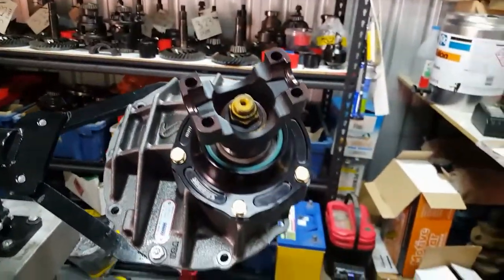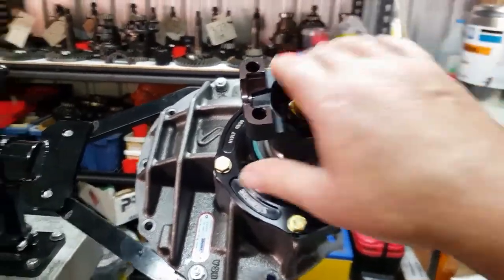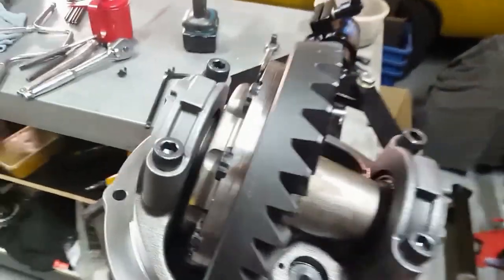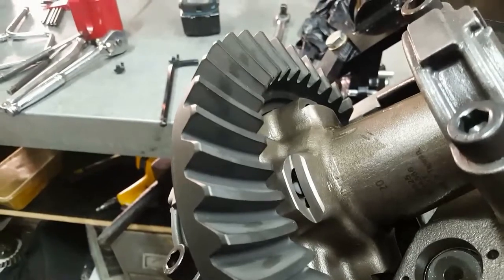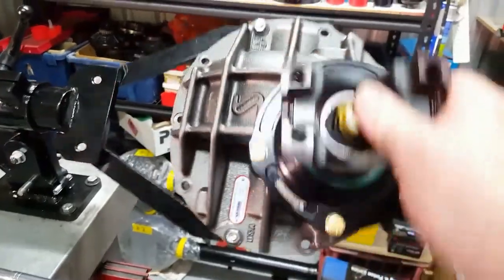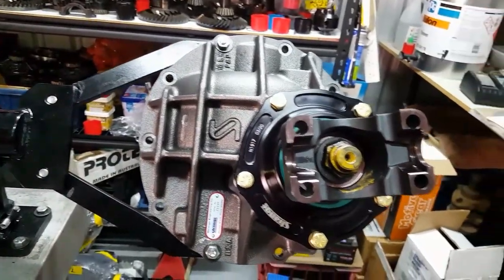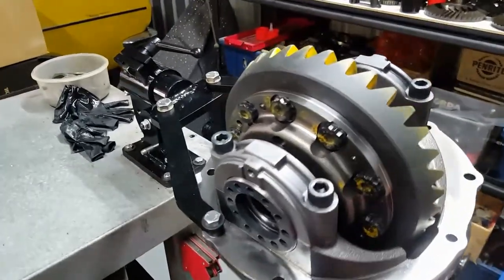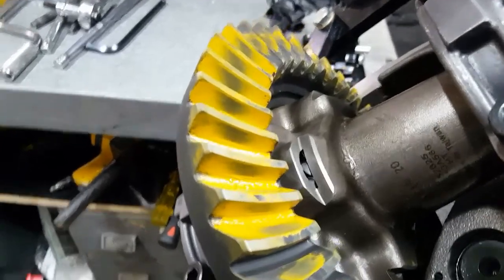Started dummying up the diff to get our pinion height and backlash correct. Installed the pinion and pinion support, got the TruTrack in there. I haven't even marked it up yet, but you can already see where it's running on both sides. I reckon this is going to look pretty good once I get some paste on there.